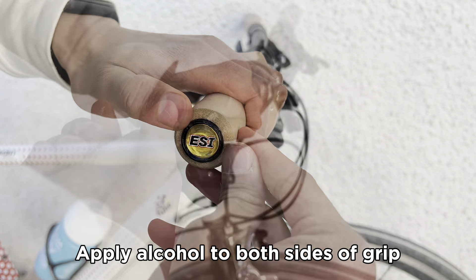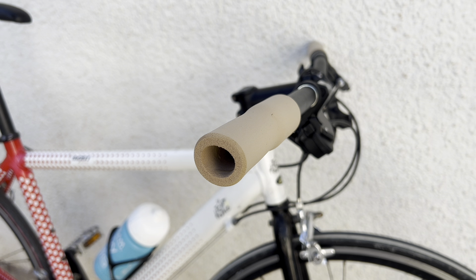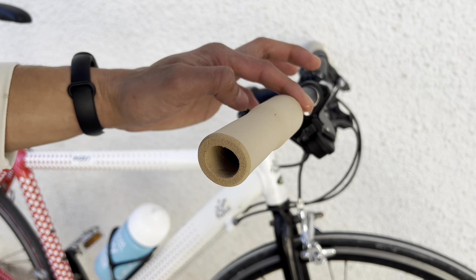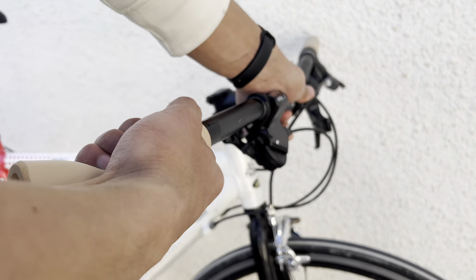Apply alcohol to both sides of the grip, rotate and pull away from the bike. Add more alcohol when needed. That's it guys — now you need to apply some force.